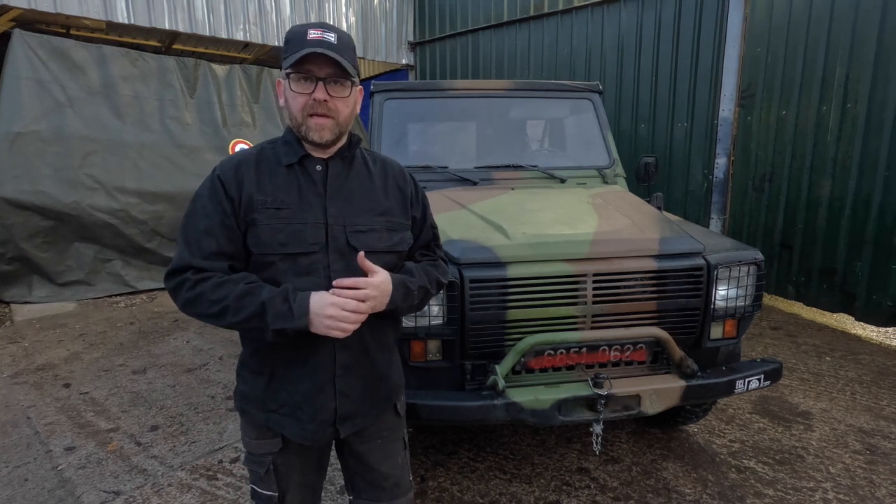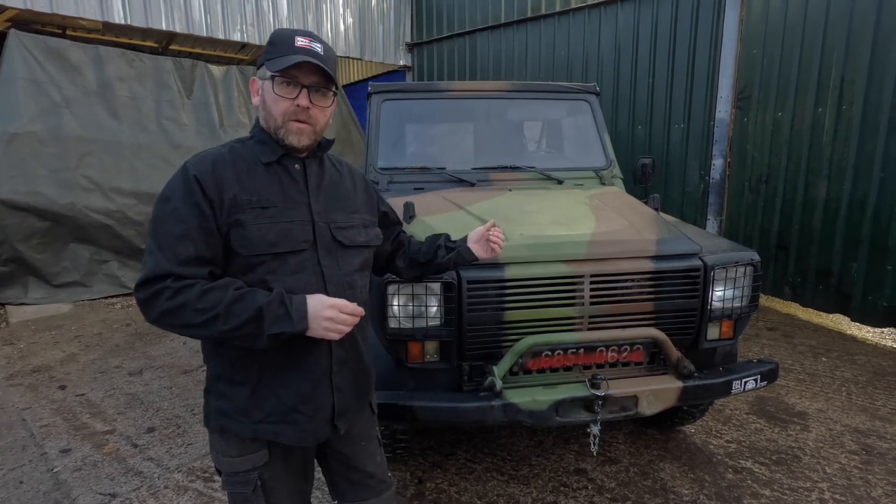Bonjour, willkommen, and howdy. What we've got here is the Peugeot D4.